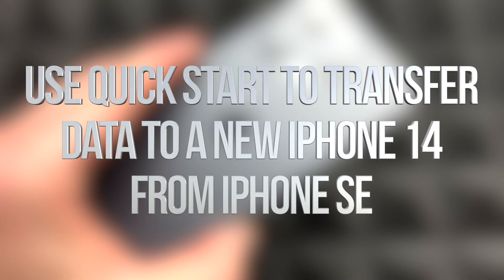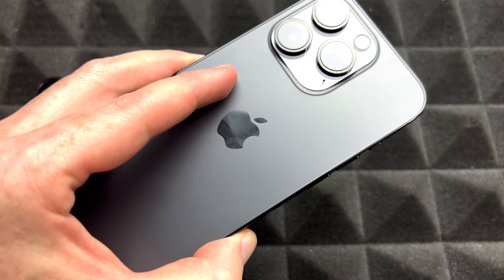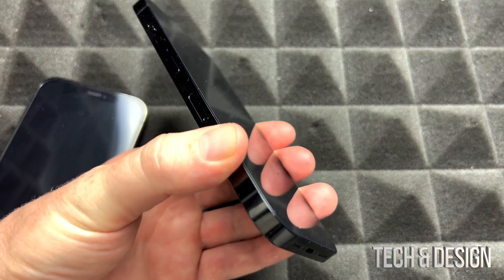Hey guys, in today's video we're going to be setting up your iPhone. It doesn't really matter which one you got, which color you got, or even which model you got — it's going to be the exact same instructions for all of them, so let's get started.